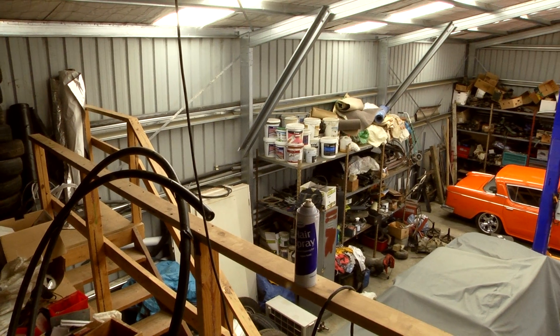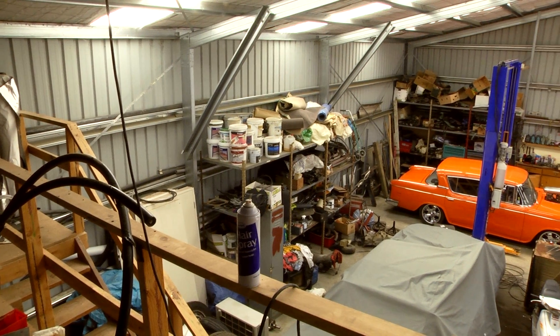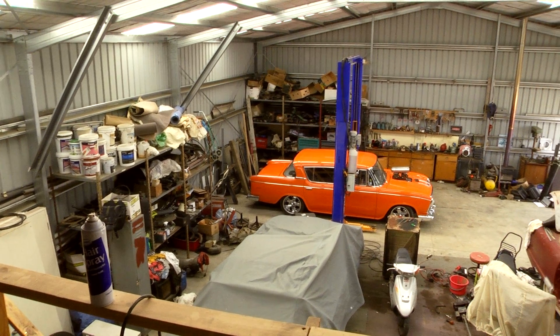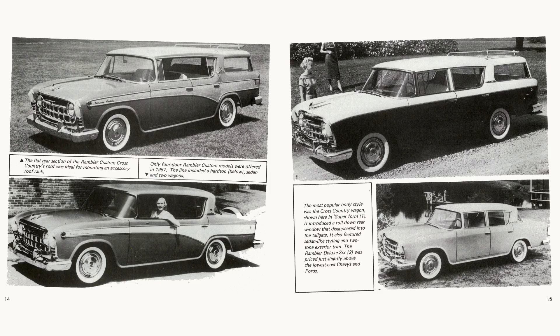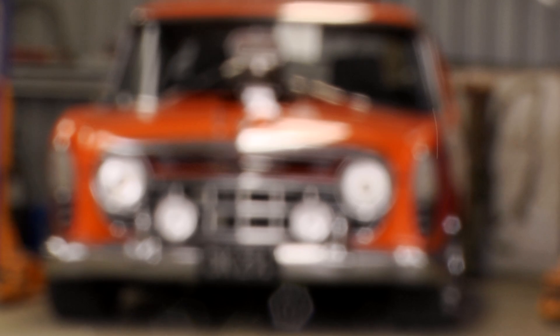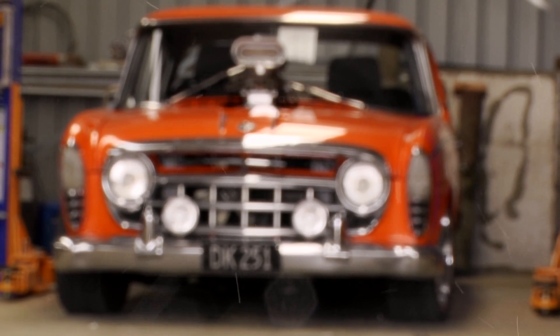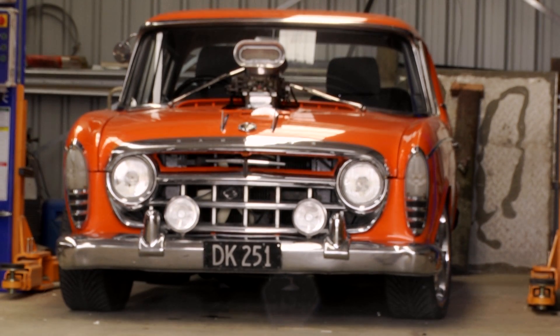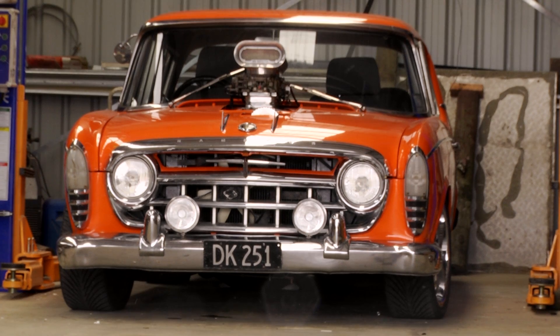We used to own a car wreckage yard and an old gentleman came in one day and said to me, 'Are you interested in some Nash Ramblers?' I didn't know what a Nash Rambler was. So my wife and I drove up on the weekend to see this guy's Rambler. There was this old car sitting there and I looked at it — it was the ugliest thing we'd ever seen. He called it his greenie.